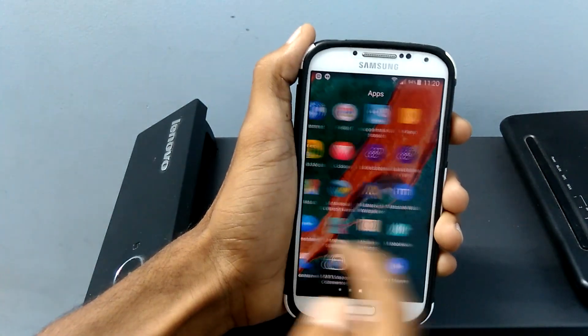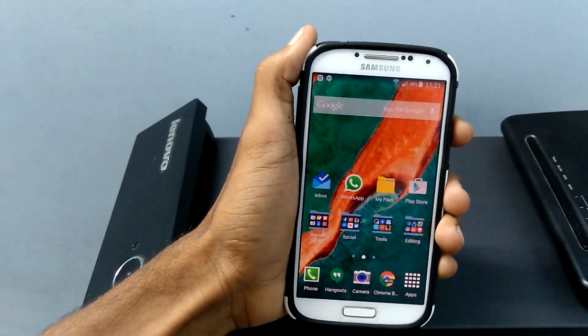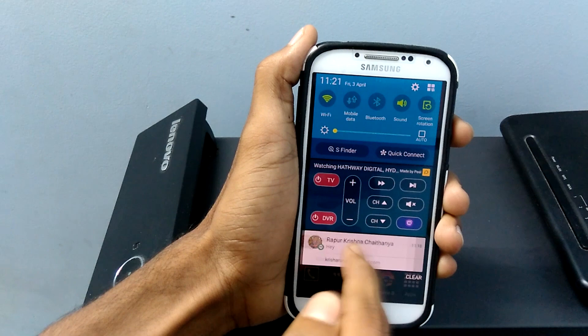The app drawer is smooth and fast. Coming into the notifications, it has now been turned into transparent.